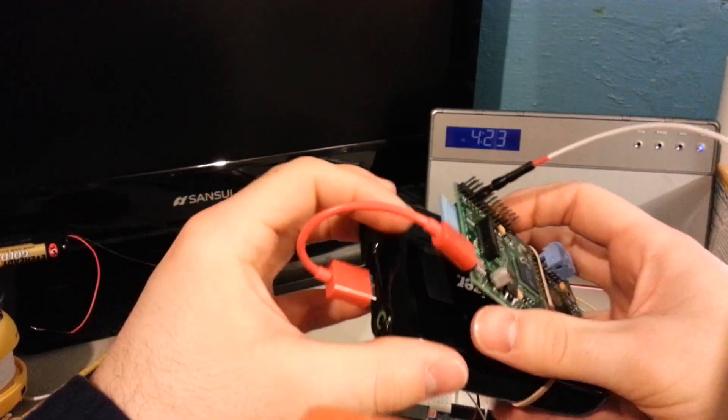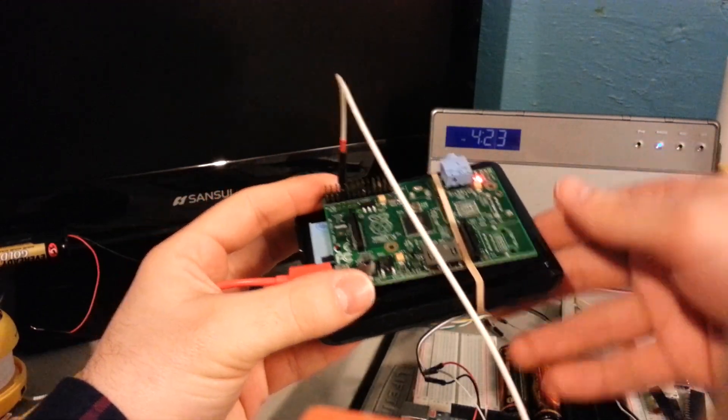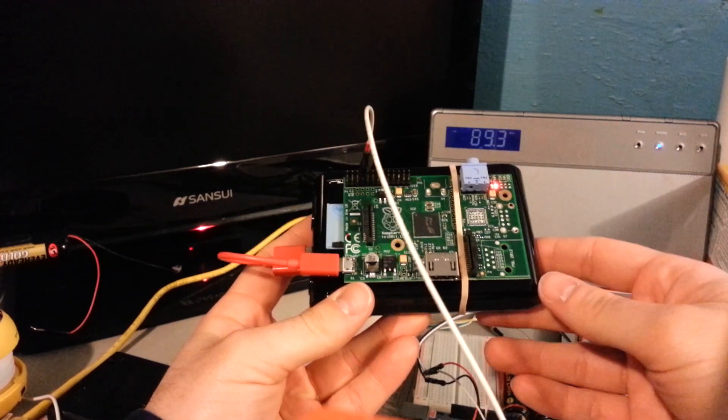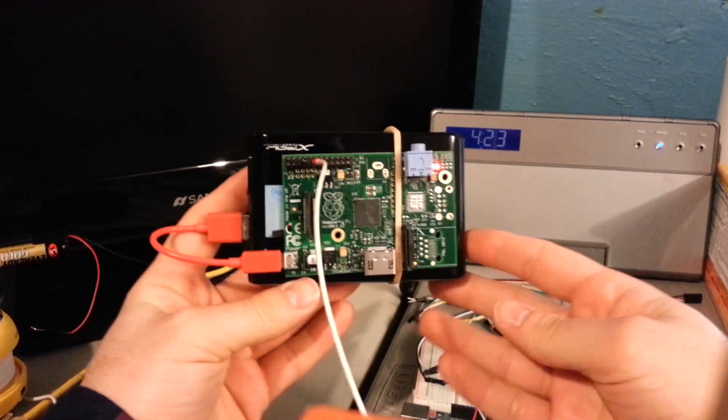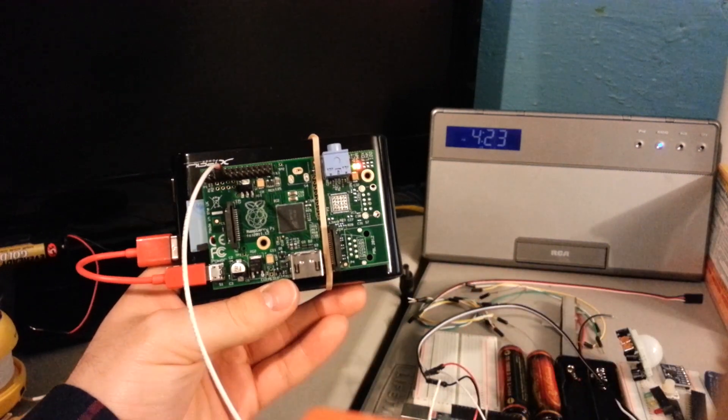I'll go ahead and power it on just to show you — putting it on radio, any FM frequency really. This one's 89.3. Just to show you as it boots up, and then you'll start hearing it play — how simple it is.